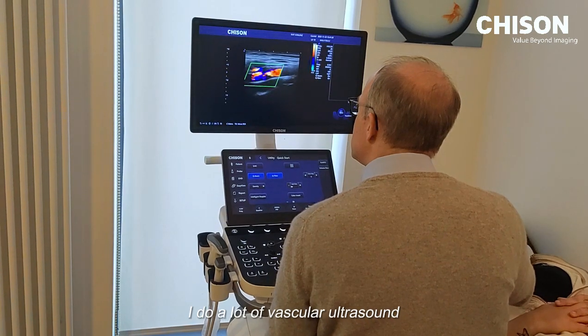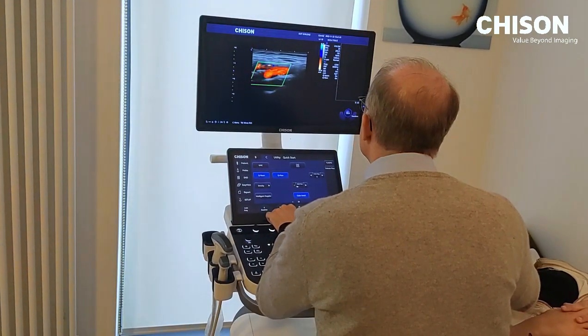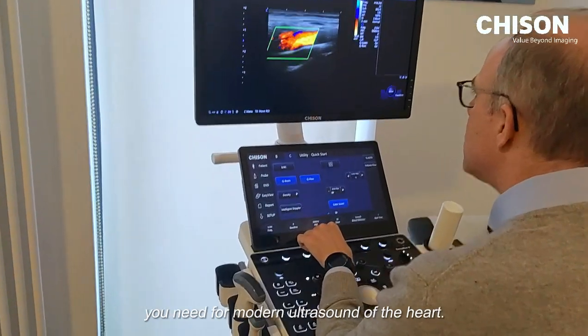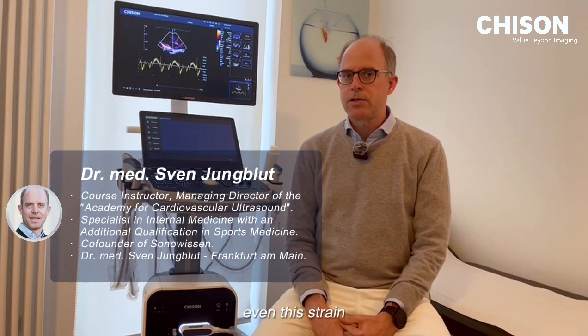I do a lot of vascular ultrasound, and especially when you come to the lower leg, you do thrombosis diagnostics, for example. If you do ultrasound of the heart, you have everything you need for modern cardiac ultrasound. The TDI works really great, even the strain.